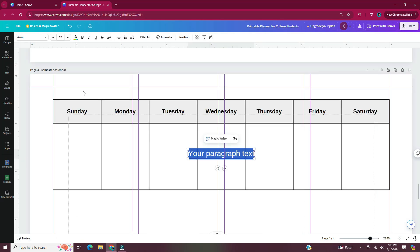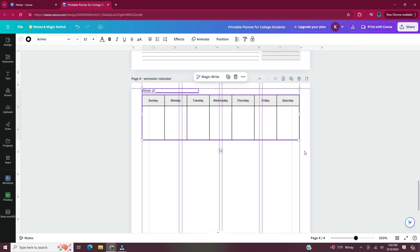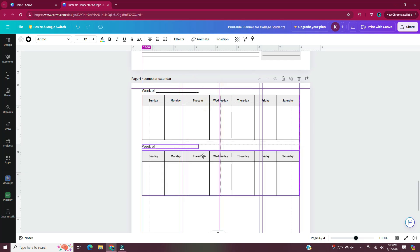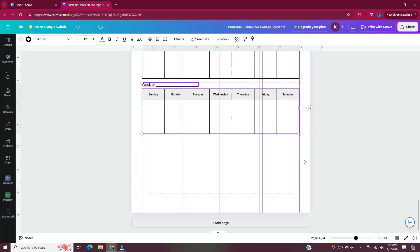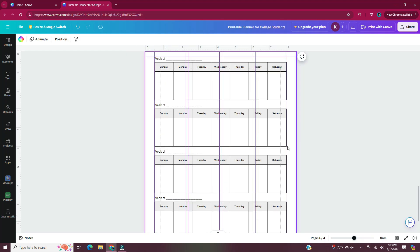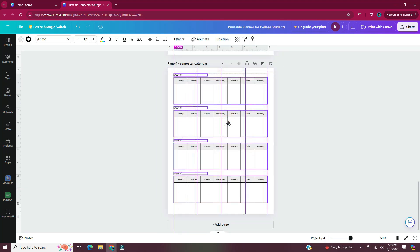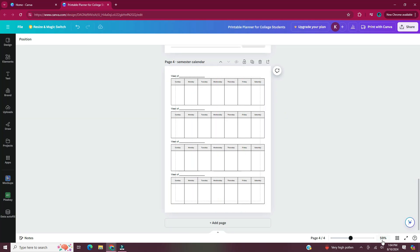In a text box I'm just going to write 'week of' and put a line, so that whoever's using this printable planner page can write which week this calendar is for. Once I have that how I want it, I'm going to select the 'week of' text and the table and duplicate it three more times on the page. This page would be beneficial if someone likes to plan per quarter or per semester — if your semester is 16 weeks long, you would need four copies of the semester calendar.